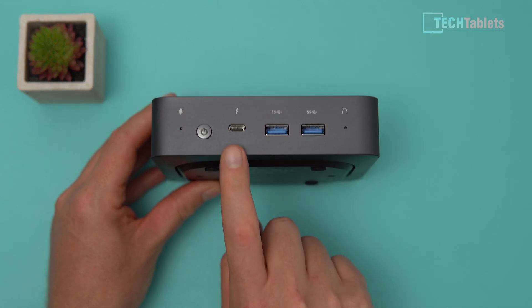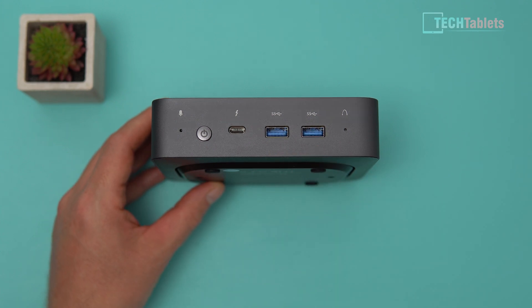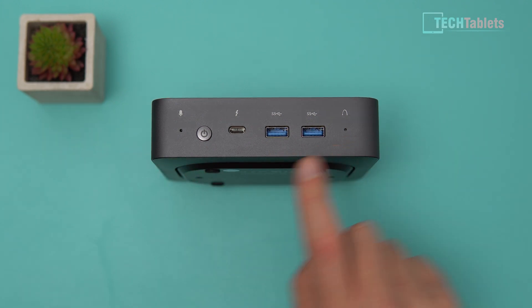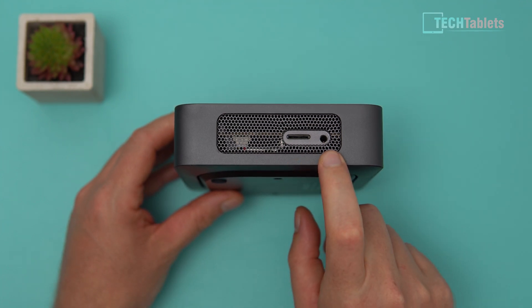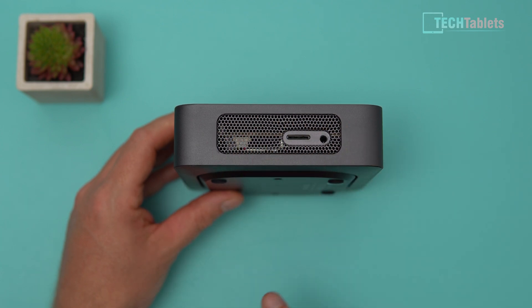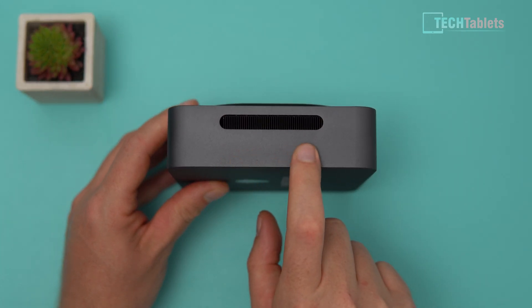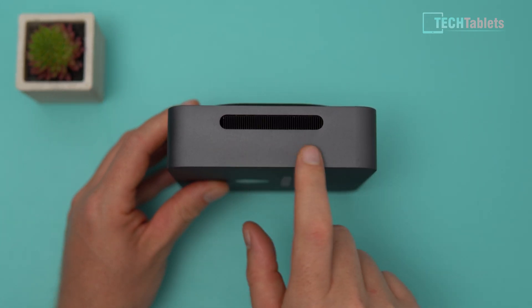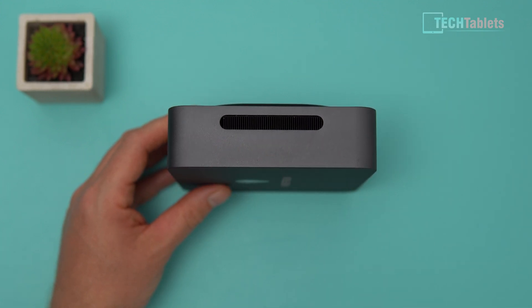On the front we have Thunderbolt 3 at 40 gigabits per second, two USB 3.1 Gen 2 ports, a reset button, a microphone for Cortana, and the power button. On the side there's a micro SD card slot, a 3.5mm headphone jack with mic support, an intake vent, and on the opposite side is where the hot air is vented out through the copper heat transfer pipe.